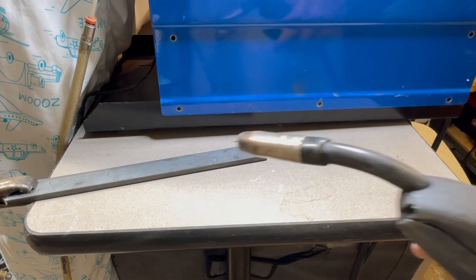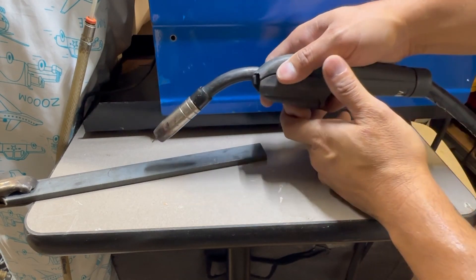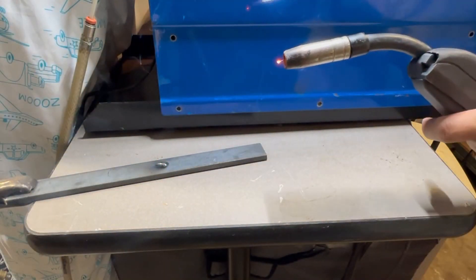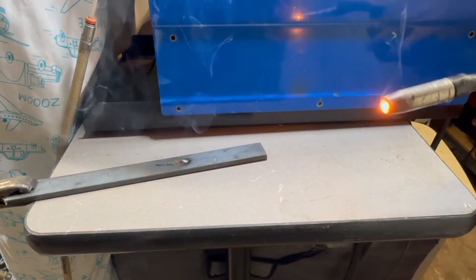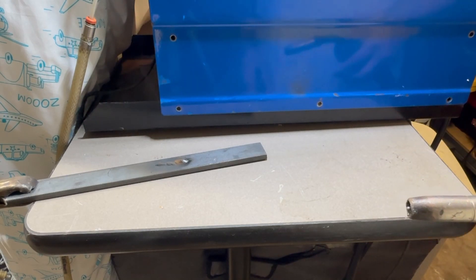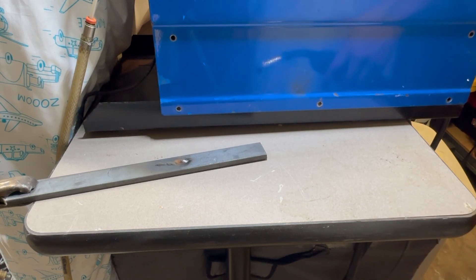I just got a piece of scrap flat bar here. I'm just going to run a few beads on it and see how well it works. It's working — it's pretty dirty. I'm pretty sure if I get all that mill scale off it should look a lot better. I'd say this is a success. Now I can go back to all my other crazy projects. I'll see you at the next video. Thank you.